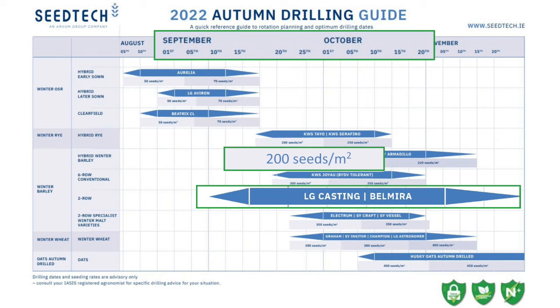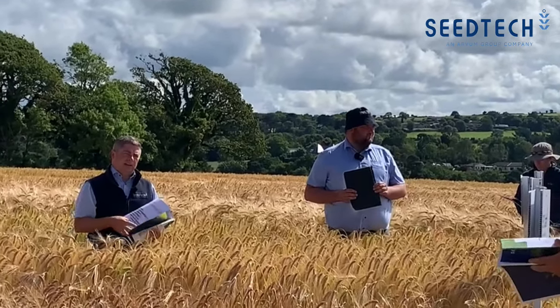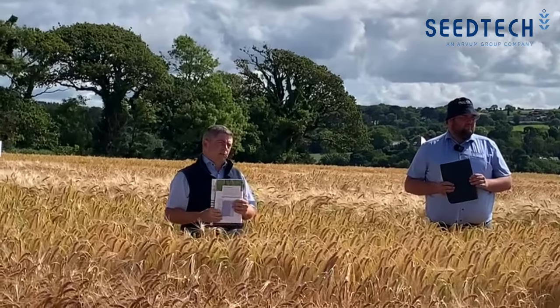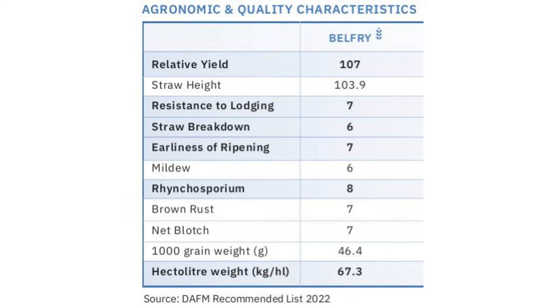It talks about seeding rates, it talks about sowing dates and variety choice. Certain varieties, even in our own portfolio, we know they're not suitable for certain slots — sowing too early, sowing too late. We know their disease tolerance, we know their logic score.